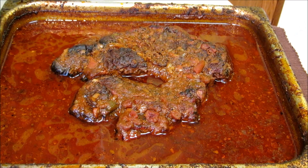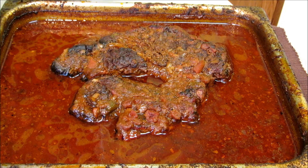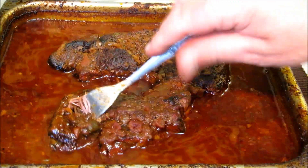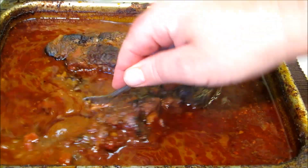Our chuck roast has been in the oven for three and a half hours now, braising in the enchilada sauce. The first time we pulled it out it was not tender, but this time it's plenty tender — you're able to pull it right apart with the fork. So we're going to go ahead and pull this apart.